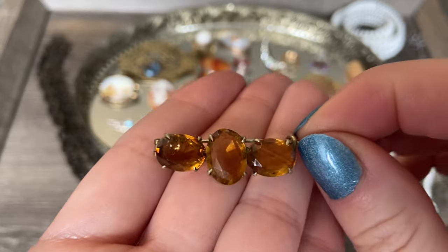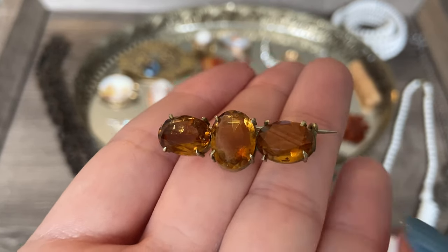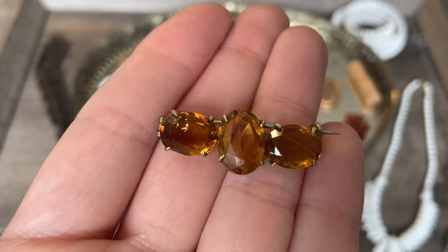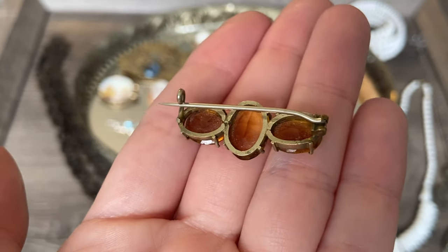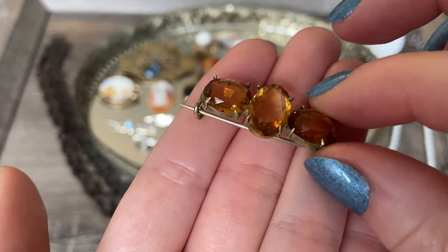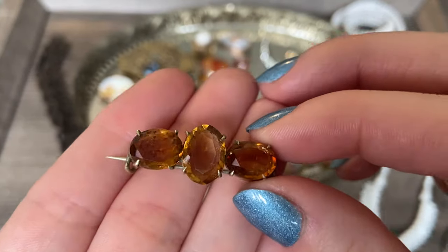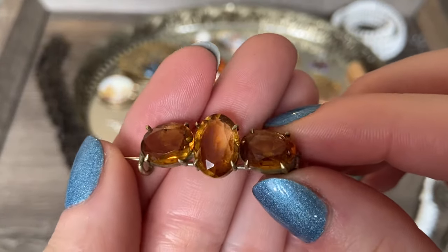Now here's a beautiful brooch - three faceted oval-shaped stones that were sold to me as glass, but when I got home they are testing as citrine, and they certainly look like citrine. They have that gorgeous kind of ambery yellow color. I think this one is Victorian - we have a tube hinge and sea clasp, probably in a gold filled setting. I should probably clean this one up; I think it would sparkle even more. I was excited to find out these were in fact natural stones.